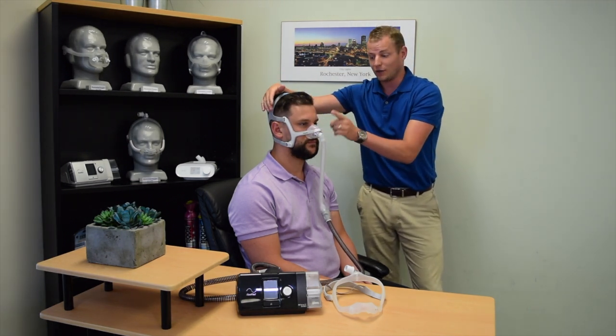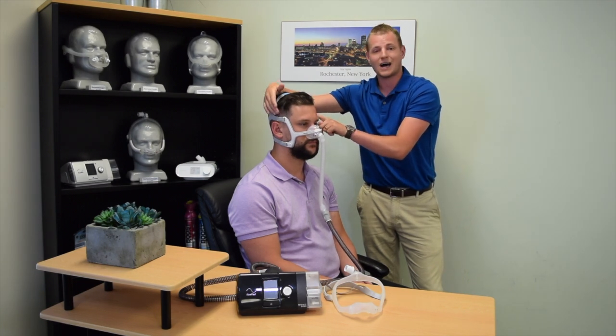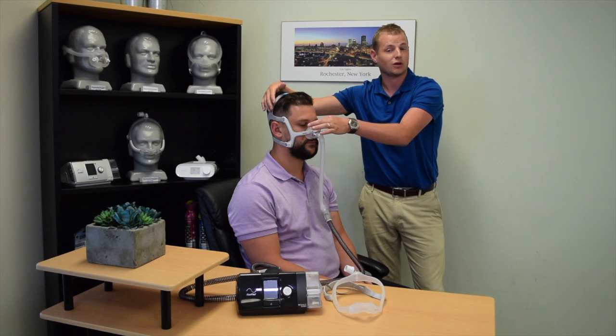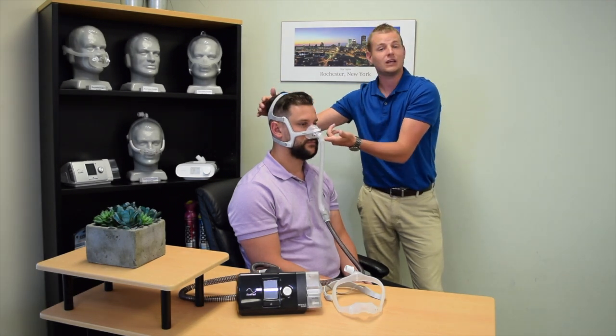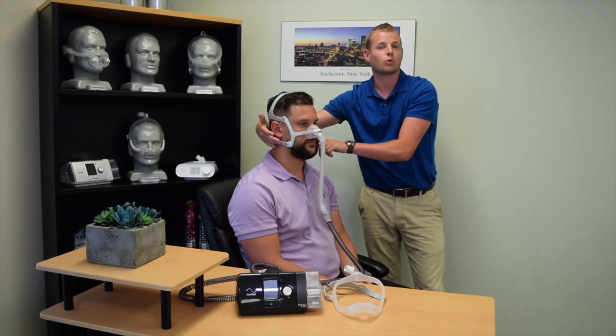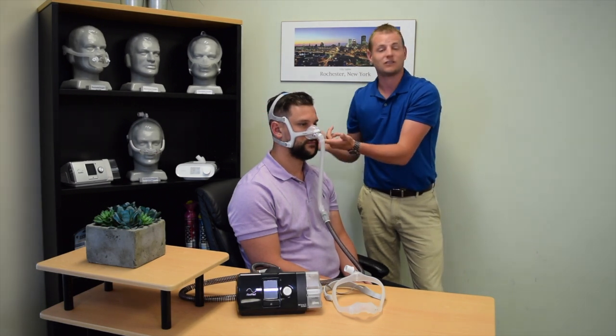If you feel leaking on the top of the cushion, your top velcro adjustments will help to seal off that portion of the cushion. If there is leaking at the bottom of the cushion, you can use the velcro adjustments towards the bottom of the mask to seal off the bottom.